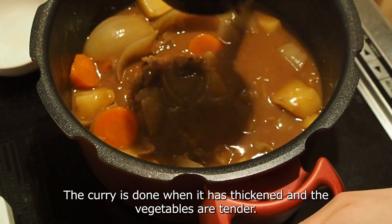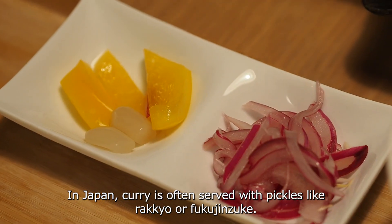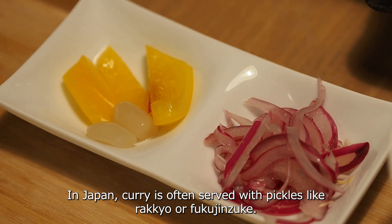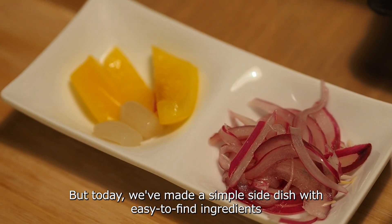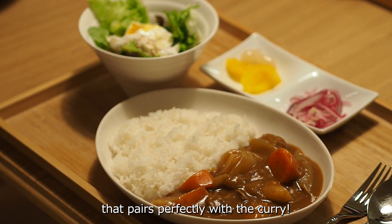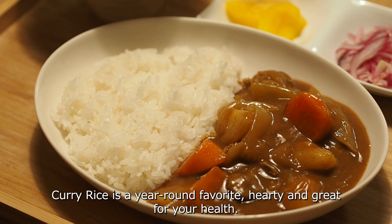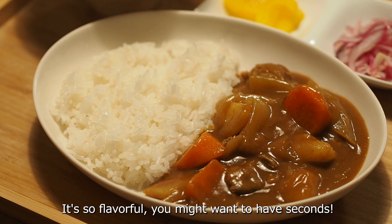The curry is done when it has thickened and the vegetables are tender. In Japan, curry is often served with pickles like rakkyo or fukujinzuke, but today we've made a simple side dish with easy-to-find ingredients that pairs perfectly with the curry. Curry rice is a year-round favorite — hearty, great for your health, and so flavorful you might want seconds.